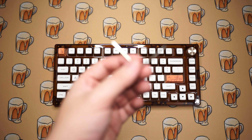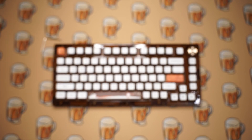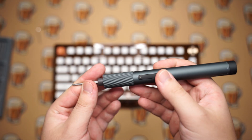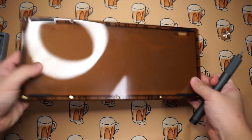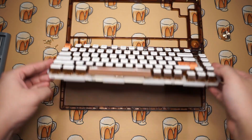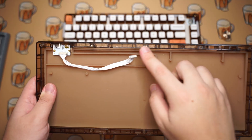Now it's time to disassemble it and see what's inside. To open up the keyboard there's an allen key included, but I'm just going to use my screwdriver to speed things up. Here are the basic steps: step one, remove the knob; step two, flip over the keyboard and remove the 10 screws holding the bottom case in place; step three, remove the top frame and slowly lift up the PCB so you can unplug the daughter board from it.